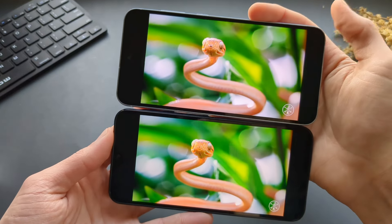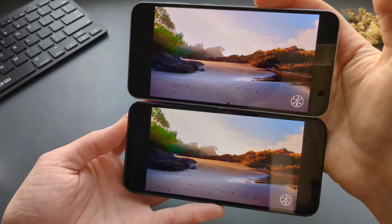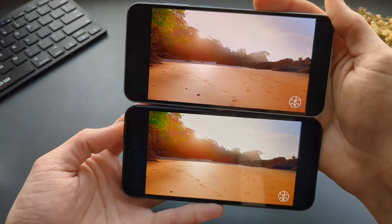Again, I'm not very impressed with the screen of this A55. It's not a bad screen, to be honest — I can't complain about it — but for this high price point, I was expecting a better screen.